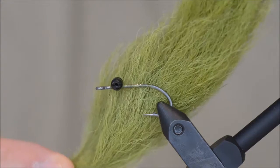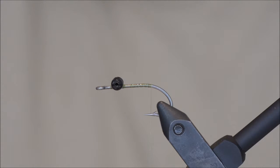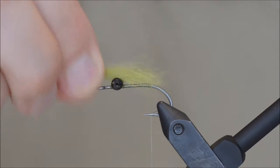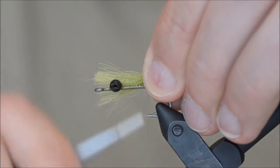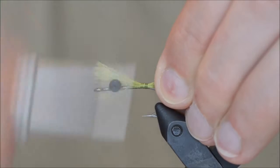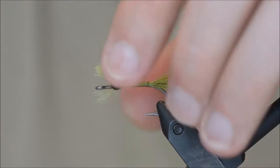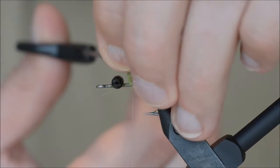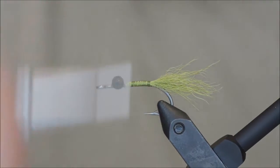For the tail I will be using olive calf, or baby cow. The length of the tail should be about the length of the hook. Tie it in all the way so you get a nice and even body.